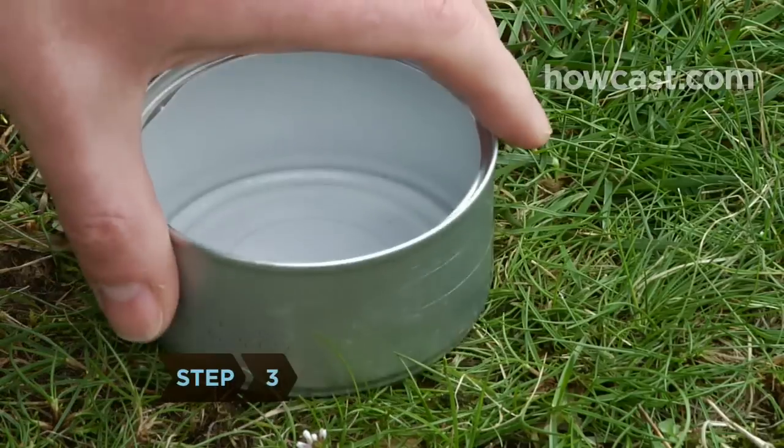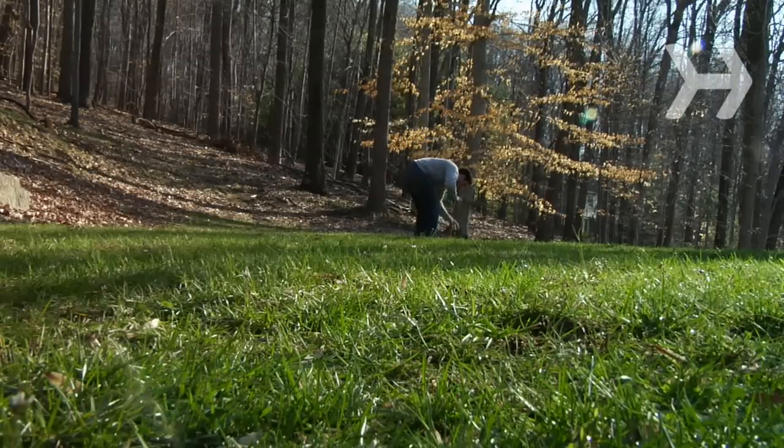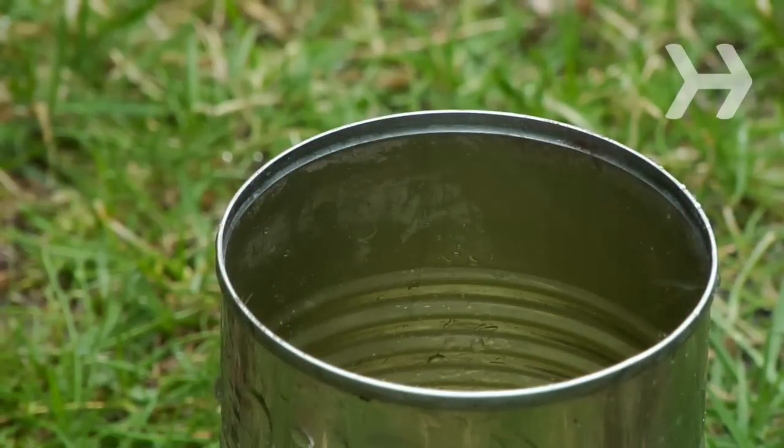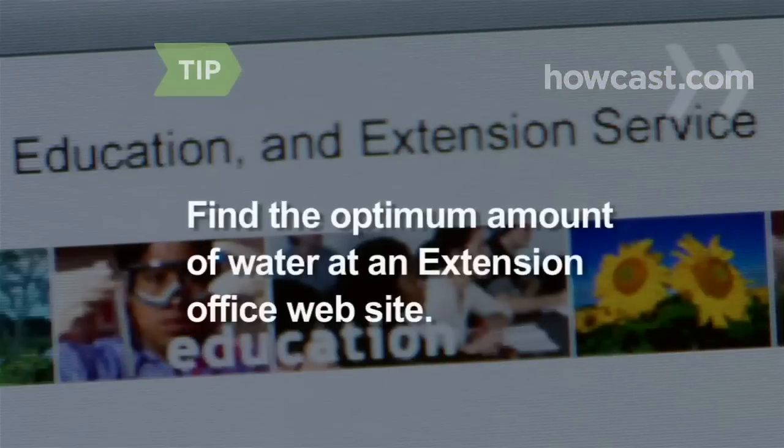Step 3. Give your lawn about 1 inch of water per week. If it's really hot out, give it an inch of water every 3 to 5 days. A can set outside will tell you how much rainwater your lawn has gotten. Time how long it takes for the can to fill up 1 inch. Many Extension websites have guidelines on the optimum water amounts for different types of grass.